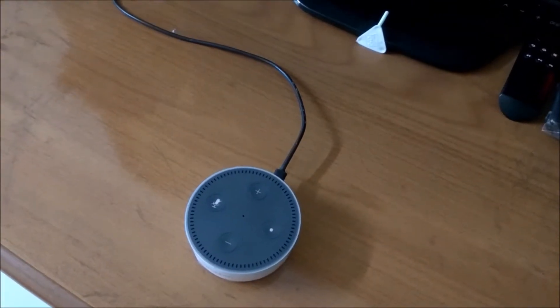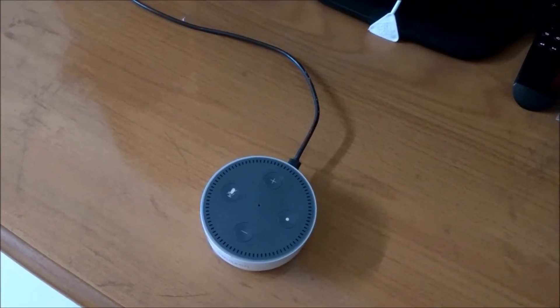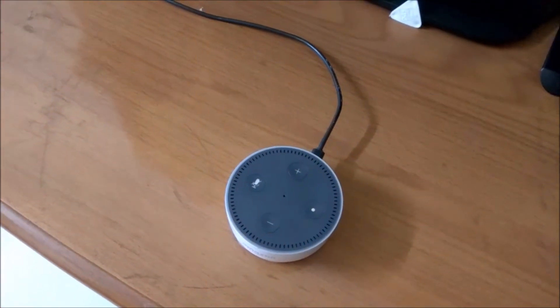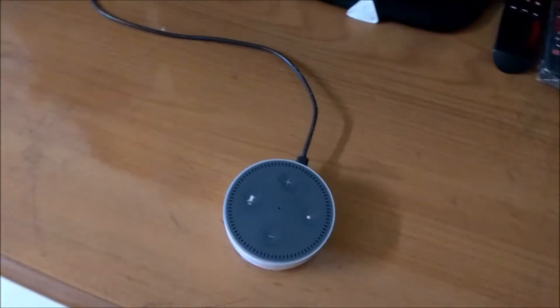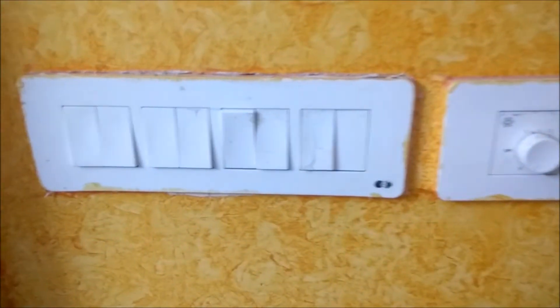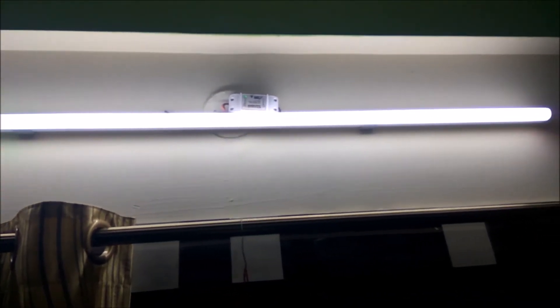Hey, what's up guys, welcome to Innovative ASTech YouTube channel. Today we are going to show you how I have connected a tube light to get voice commands from an Echo Dot, and how it is taking my voice command for switching on and switching off the tube light. Alexa is already connected here, and this is the switch which is actually connected to the tube light placed over there. This tube light is switched on and just above it you can see the sound-off switch. I have placed it like that. So now we will give her a command to turn on and turn off.